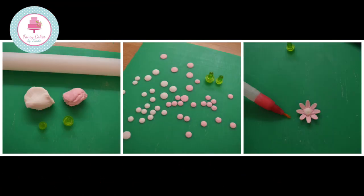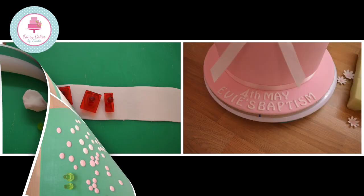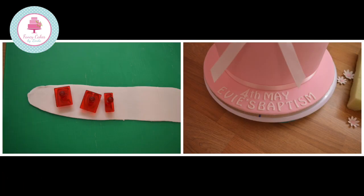We are now going to cut out some centres for the flowers. I put white centres in the pink flowers and pink centres in the white flowers. I've used a little gem tool, but you can just roll balls of paste. Secure each one in the centre of the flower of the opposite colour using water or edible glue. Cut out an inscription for your celebration cake — I've used white fondant on the pink covered board.